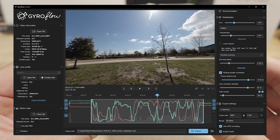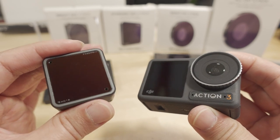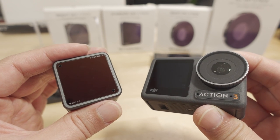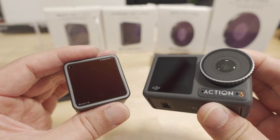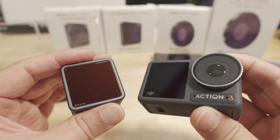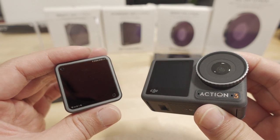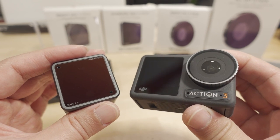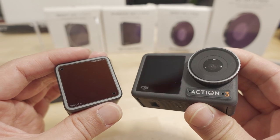For Gyroflow, make sure you're on version 1.42 or later — the latest is around 1.50. Just drag and drop your files onto the Gyroflow window and it automatically detects the lens profile and motion data embedded in the video file. If the Action 2 splits files every four minutes, you can drag and drop multiple files and Gyroflow will ask if you want to combine them into one exported file.